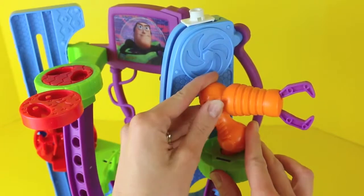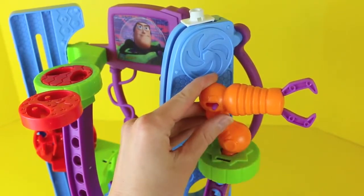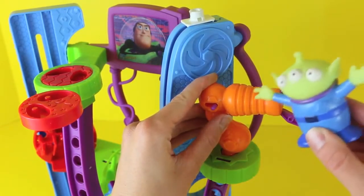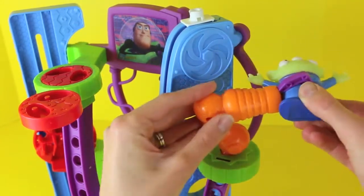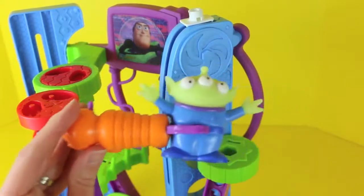Now this Toy Story set, wouldn't it be complete without the claw? Oh, the claw! I have been chosen! Buh-bye!